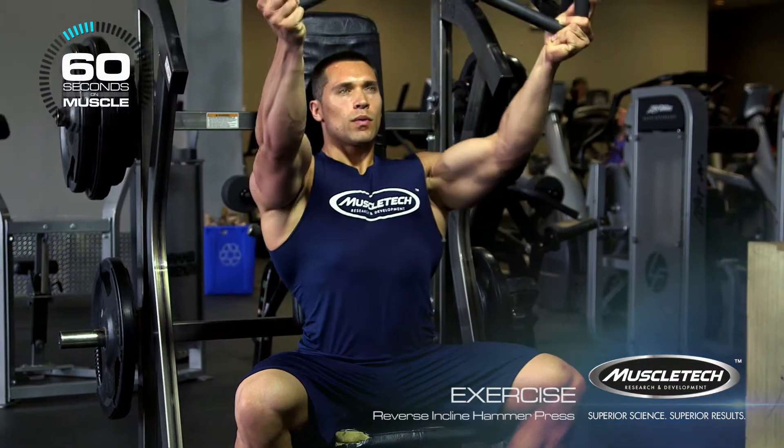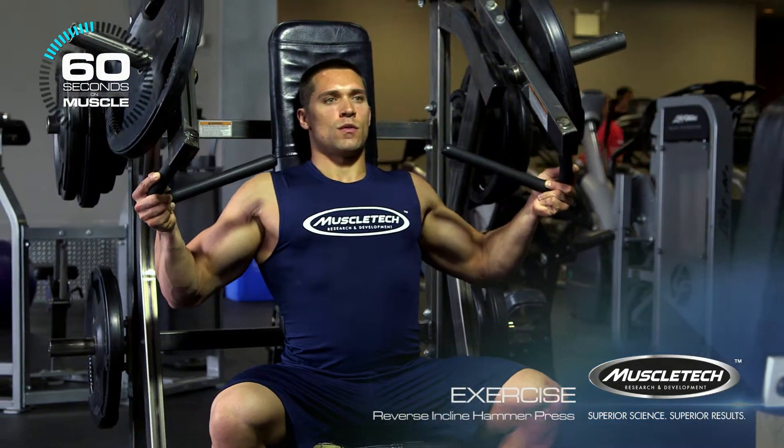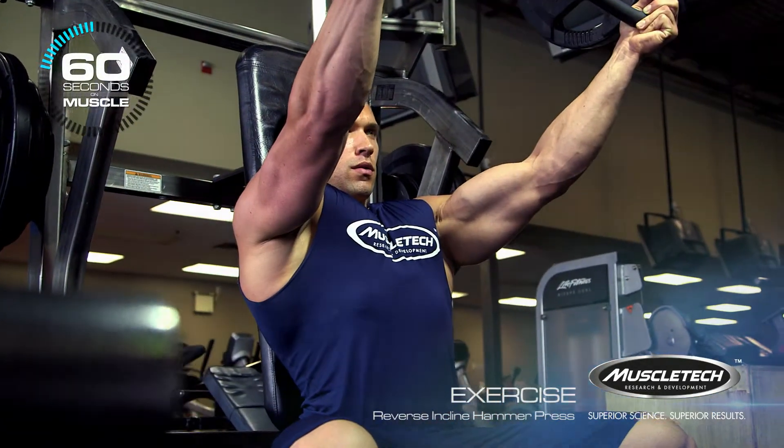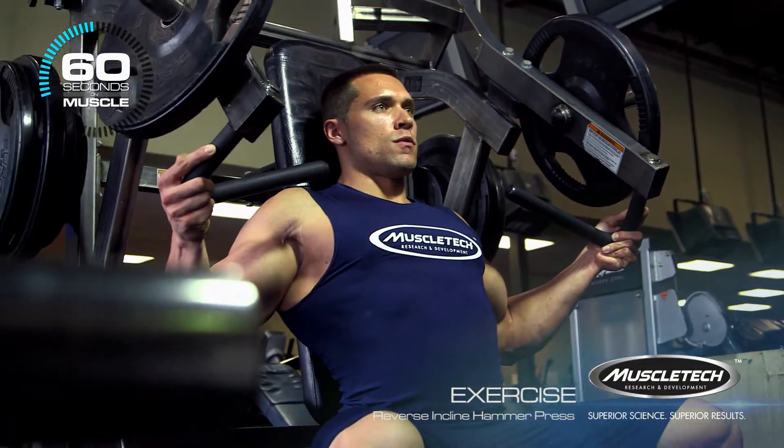The reverse grip incline hammer press exercise targets your chest as well as secondary muscles like your triceps and your front delts. With the reverse grip, you will activate more of your upper chest compared to your traditional grip.